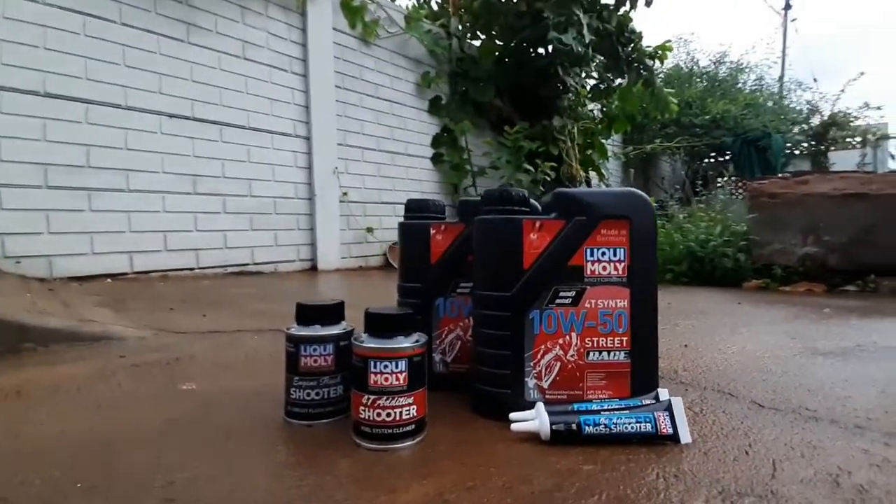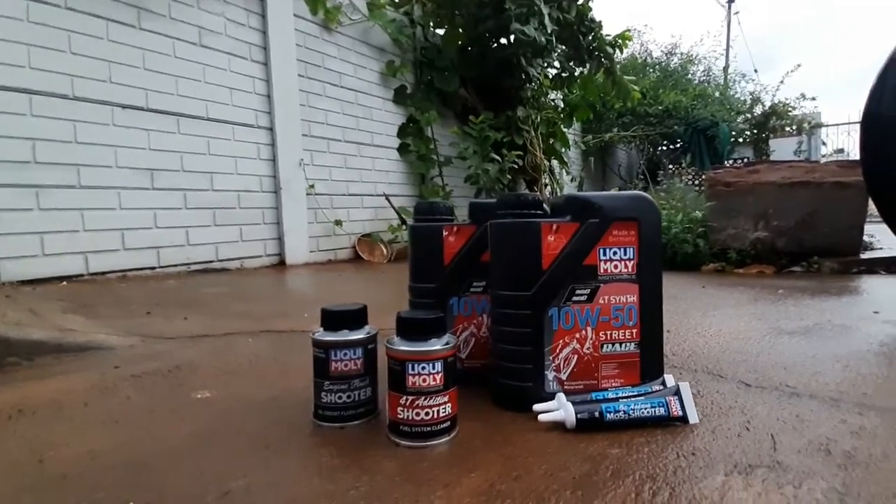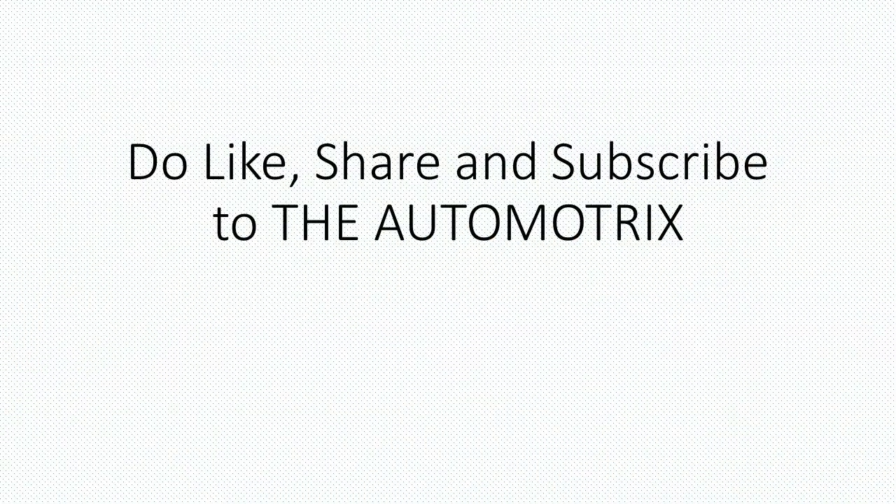This is a very useful package. Please do like, comment, share and subscribe to the Automotrix channel. Thank you.